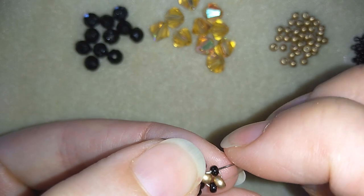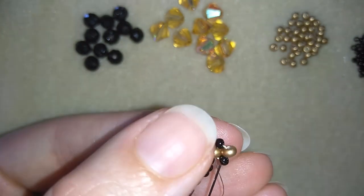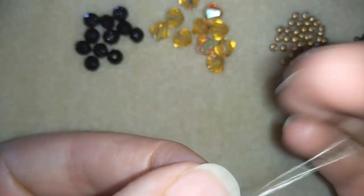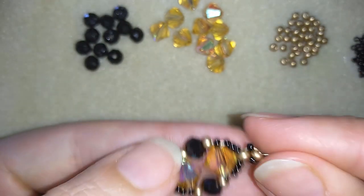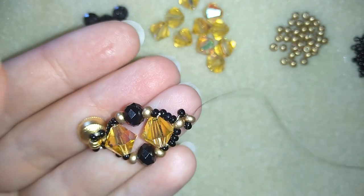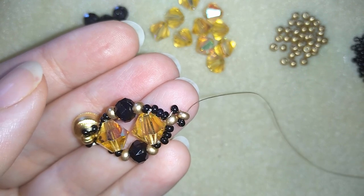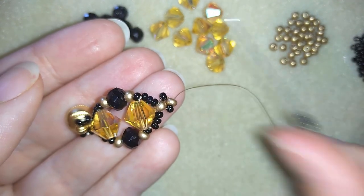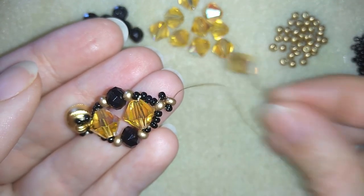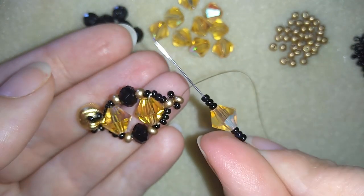I will go one more time through this right angle weave, then start my next element. Here I want to take three black beads, then one crystal, and three more black beads.